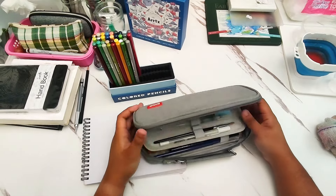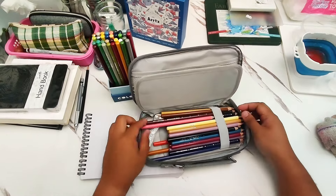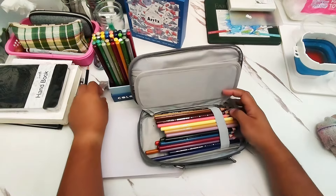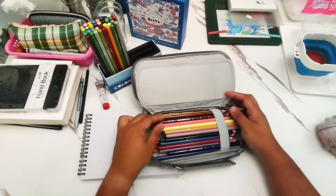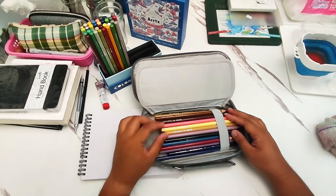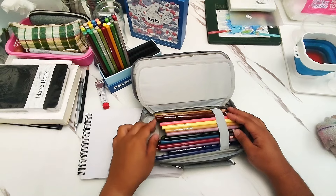Now, this pouch is not the most ideal way to store the colored pencils. You can see they're inside here — not the most ideal way, because sometimes I struggle to find the color that I want. So you might actually find a different solution on how you can carry them, because I really struggle with choosing colors in this one.